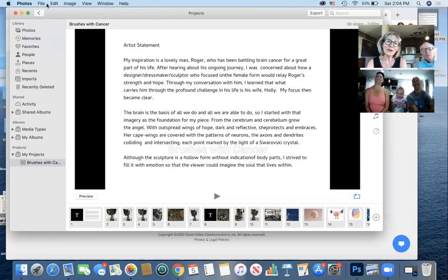The brain is the basis of all we do and all we are able to do, so I started with that imagery as the foundation for my piece. From the cerebrum and cerebellum grew the angel. With outspread wings of hope, dark and reflective, she protects and embraces. Her cape wings are covered with the patterns of neurons, the axons and dendrites colliding and intersecting, each point marked by the light of Swarovski crystal. Although the sculpture is a hollow form without indication of body parts, I strive to fill it with emotion so that the viewer could imagine the soul that lives within.